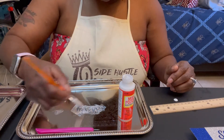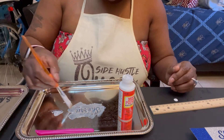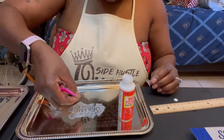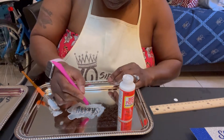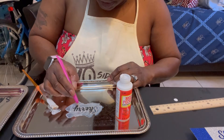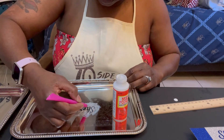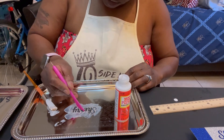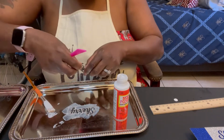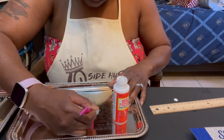I always do two layers of everything — that's why I had everyone cut two layers of gold, two layers of black, and two layers of silver. Make sure you lay that second layer right on top of the first. This little pointy piece helps you guide everything into place. Pat it down to make sure everything is connected, then lay the second 'S' right on top of the first one and make sure it's in place.